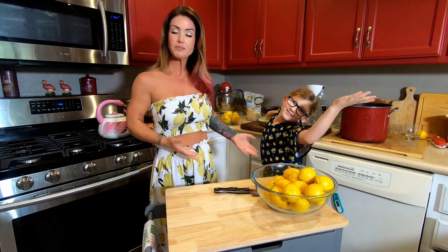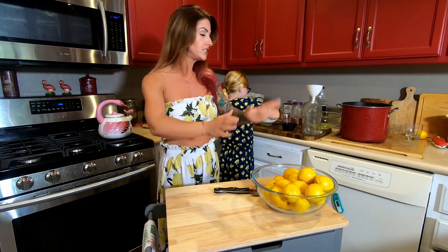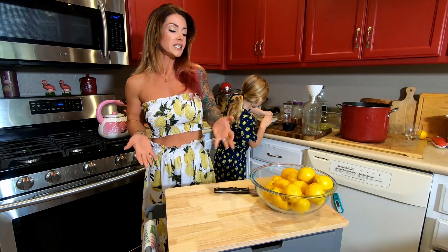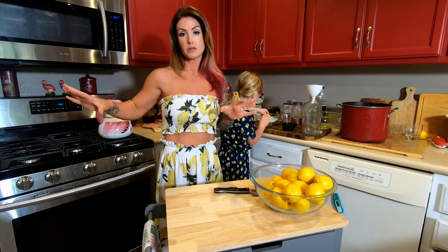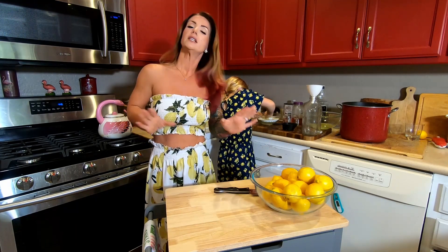Thanks for clicking on the video — don't forget to hit that subscribe button. Today we're making lemonade because we have lemons and we're wearing lemon outfits. So Frankie's busy over here juicing and I'm going to tell you the recipe. I do one and a half cups of lemon juice to a three cups of water ratio, one cup of sugar, about two tablespoons of local raw honey, and a little bit of salt — just a couple pinches.